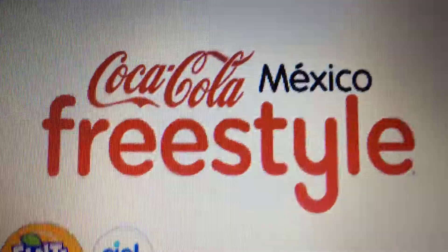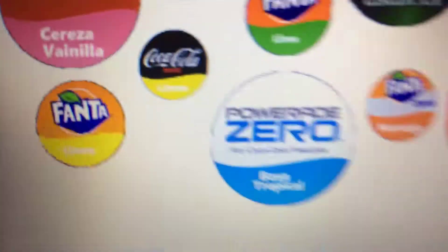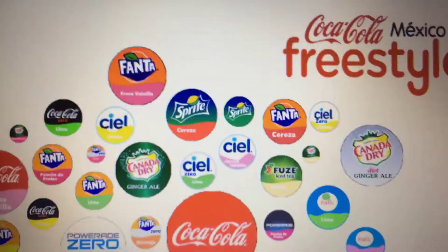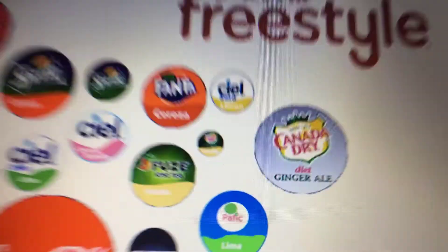Hey guys, welcome back to the Gummy Art Friends. I'll show you the Coca-Cola freestyle from Mexico that I made. Look at all those stuff that I made — maybe I could put it on Facebook or I don't know. Just check that out, that's kind of what I made from all those.